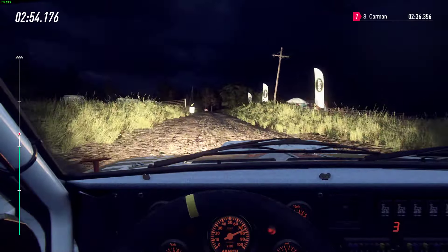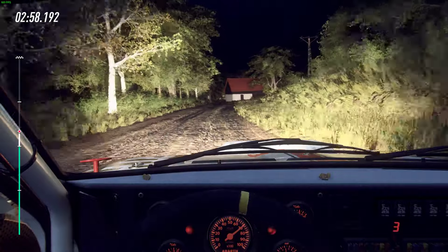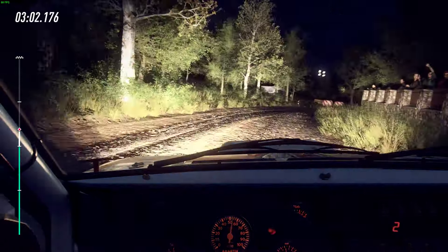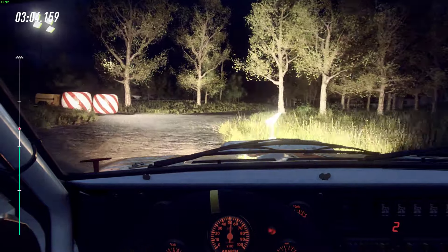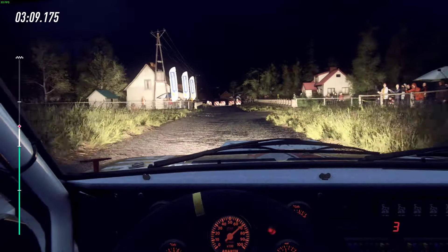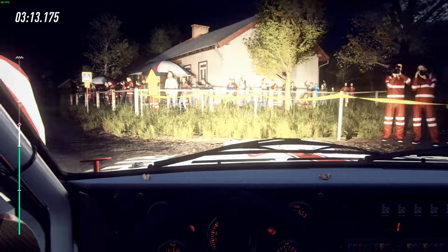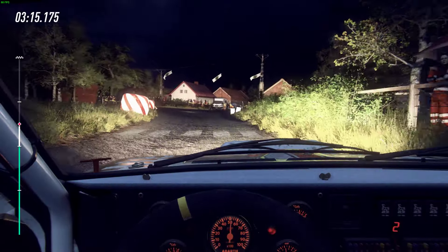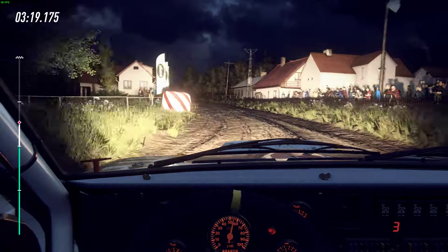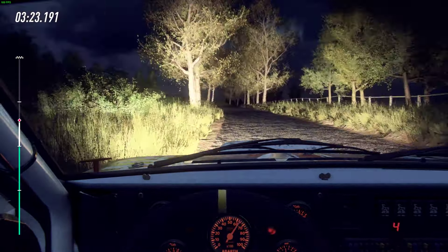Into 5 left. Into 2 right. Tightens, tarmac. Into 5 left. Caution 100. To chicane left entry. 30. 30. 30, don't cut, 3 left long. Opens 6, extra long. Bump. Into 6 right. Into 6 right, tightens 5. Gravel.